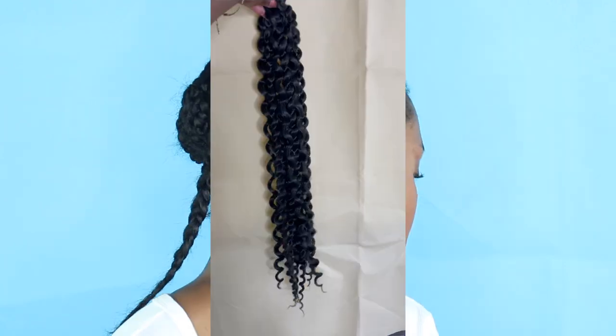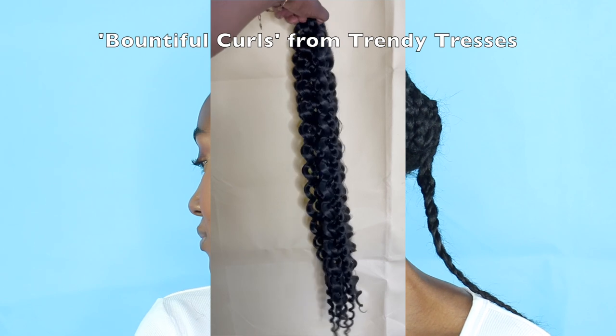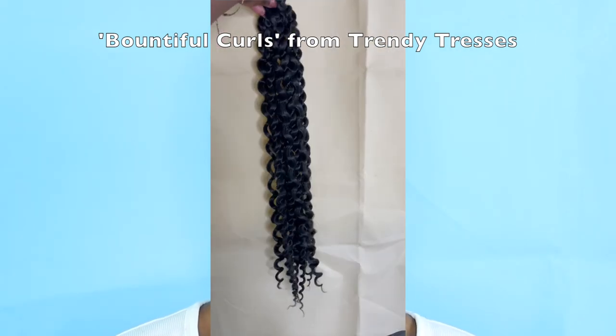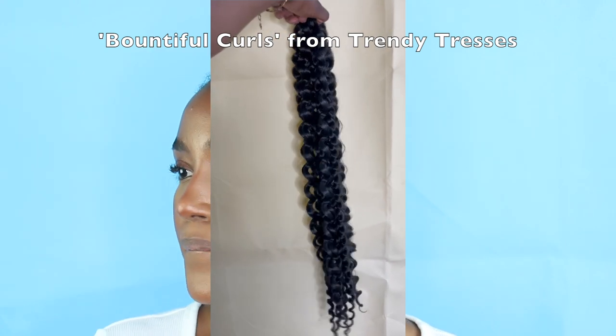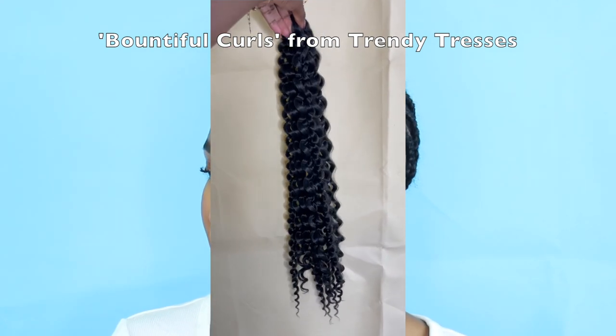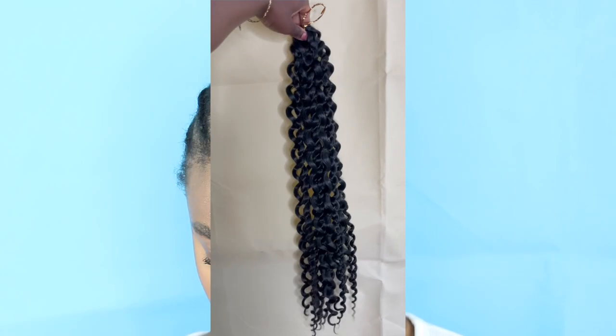As I mentioned, we're doing a new curl pattern. It's called the Bouncer Curls by 20 Tresses, 24 inches long. They're actually a mixture of two different curls — one tighter and one looser — to create a very carefree, tousled, natural kind of look. It does look very beautiful; you'll see that at the end of the video.